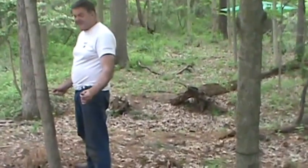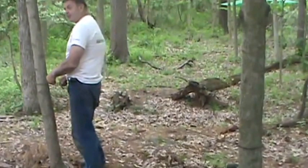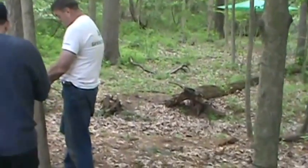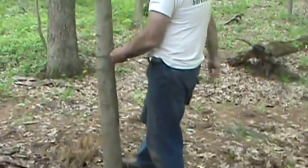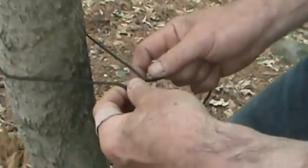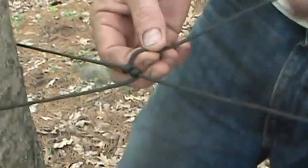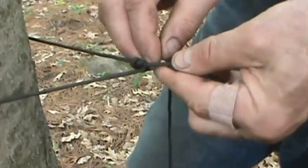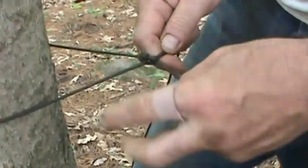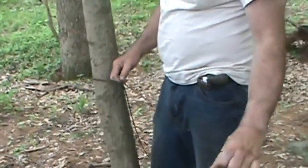I need to put this much slack in this rope and tighten this. I'm going to use a taut line hitch on here so I can automatically adjust it. Now we have an adjustable knot here and I'm giving it some slack.